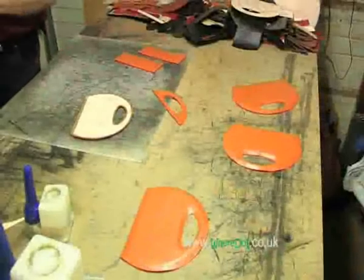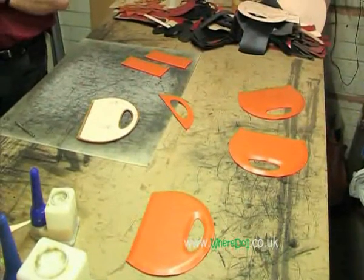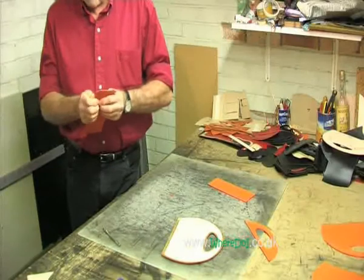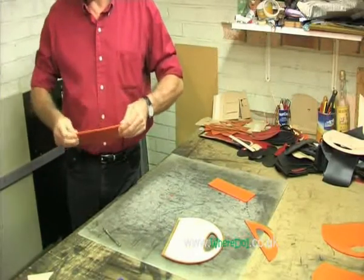Whereas vegetable tanning comes from — it's based on the original ways in which we used to tan leather. It uses bark, so it's basically a natural process. And this is, I suppose, more environmental.